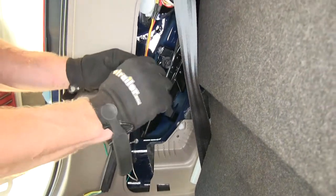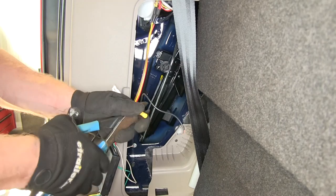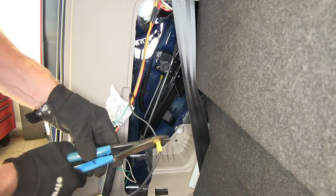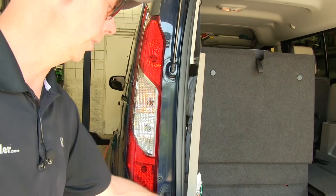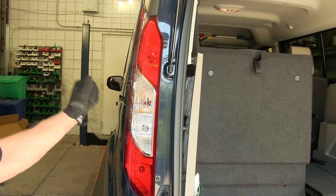Next, our black wire. We'll take our long length of black wire and attach to it using the provided butt connector. Now we need to run our black wire to the outside and to the battery up front. To do that, we're going to temporarily take this tail light off and run through the grommet.